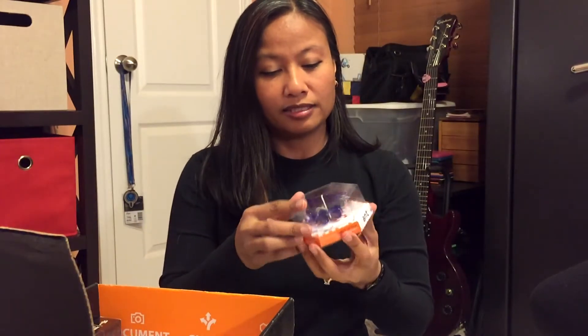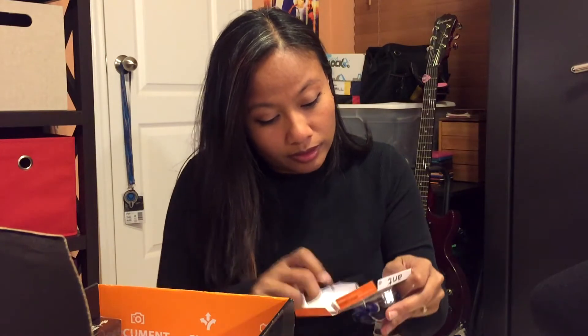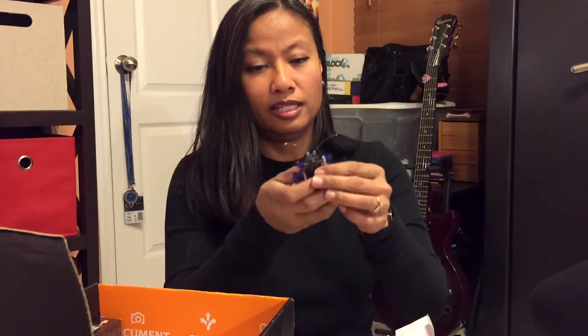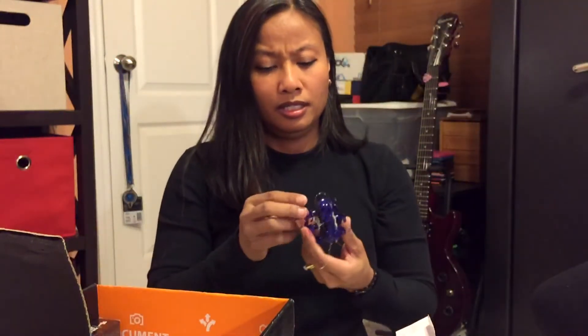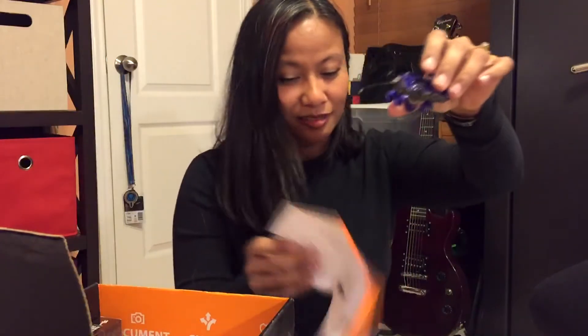Oh no, we got one of these again — I remember these. Hex Bugs! So it's an ant. I think the last one I got was a transformer one. I mean, they could make this any better? Wrap, right? There we go — oh, it's got antennae on it. Look at that, is that cool? Oh my goodness, it's like a real bug — it's trying to run away from me! So we got a Hex Bug ant. It's pretty good size and I think it's pretty cool looking. Look at that next to my little vinyl pop thingy.